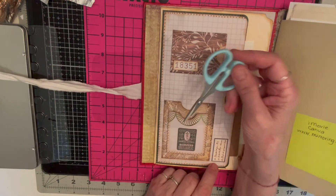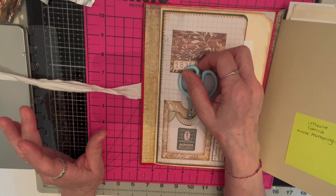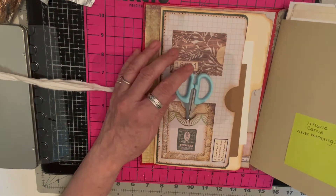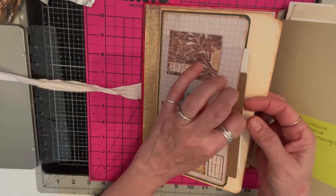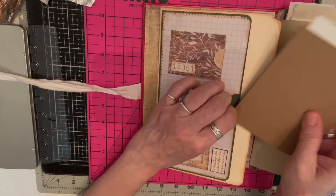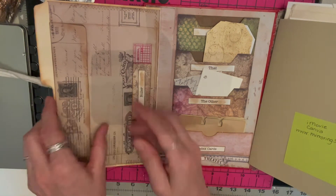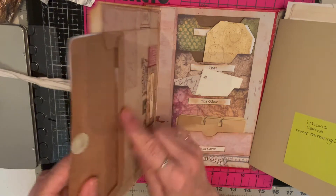I have pockets here on the front and my scissors actually fit in there. I made one and then ripped things out and started again. The scissors fit really well, and I have different things like cards that I can play with. Over here is an envelope where I can put cards that I want to work with.